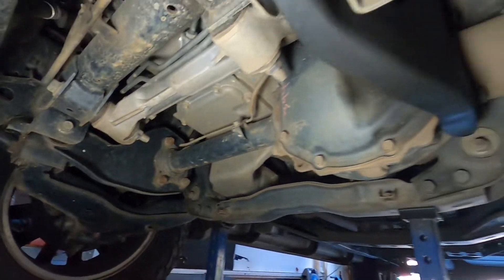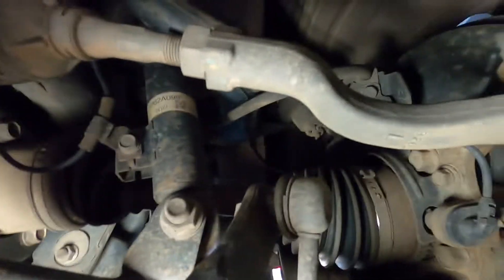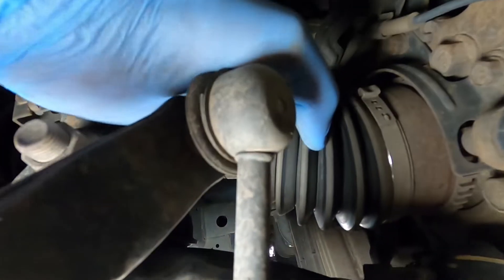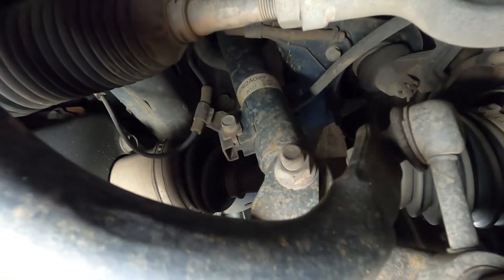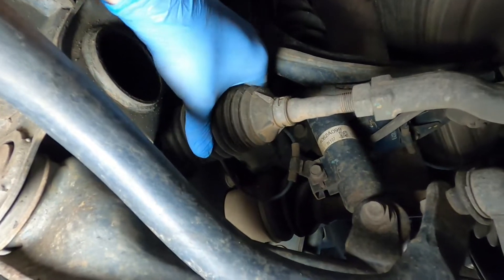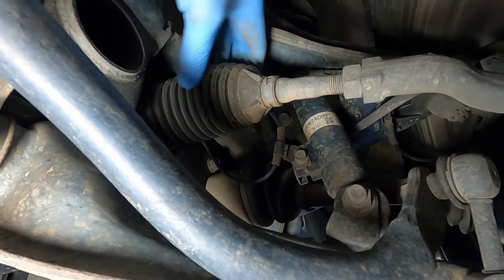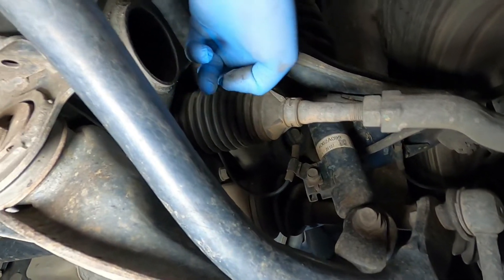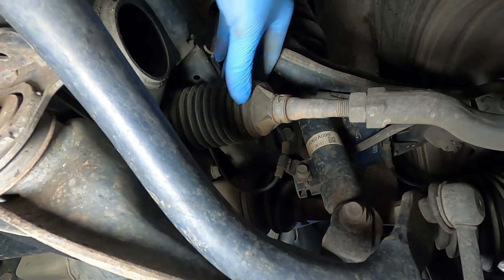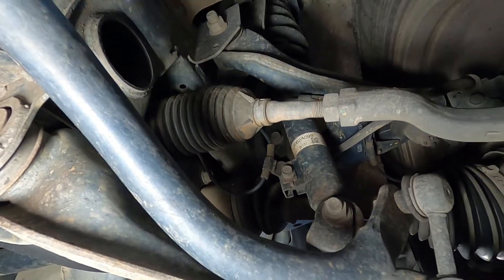While you're under here, check your CV boots - make sure they're nice and soft with no splits, both inner and outer ones. If you've got a split CV boot you need to get that changed pretty much straight away. Same with your power steering rack boots - make sure they're not split. It's not so much about leaks; when they split you get dust and dirt in which ruins the seal on the power steering rack. If you do have a split boot you'll need a wheel alignment done once you've done that job.